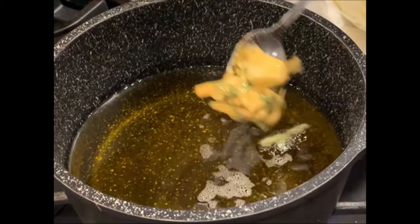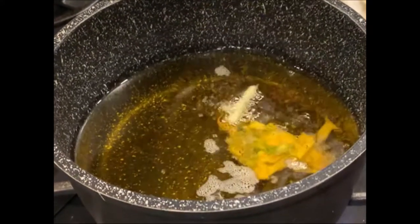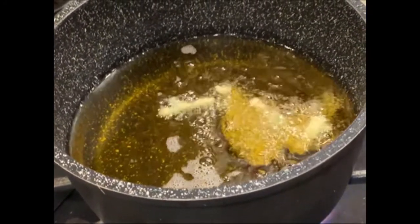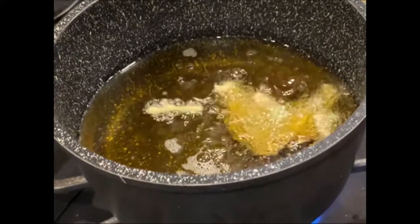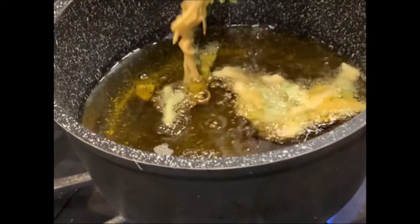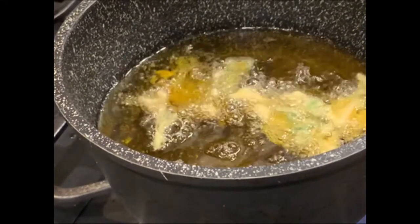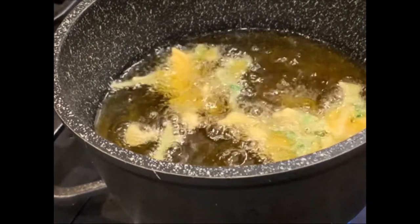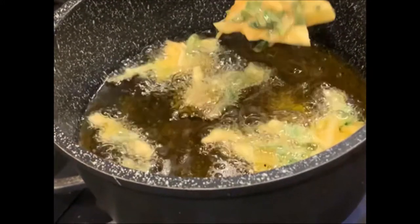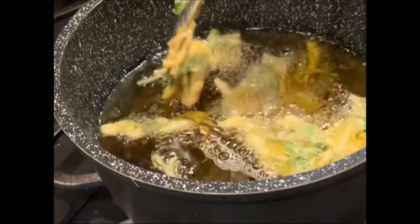For frying the fritters, I've taken olive oil. When the oil is really hot, I am adding the mixture — not in big chunks, but in small amounts. Wait until it is cooked; do not turn it around immediately. Assess it as it cooks. The color should change from light orange to a darker shade. Be careful not to burn it.